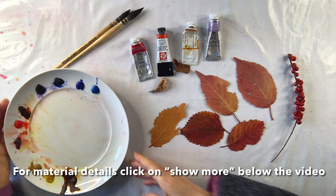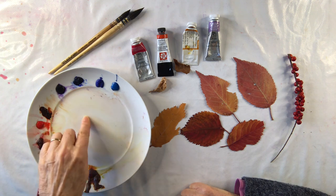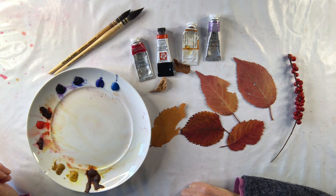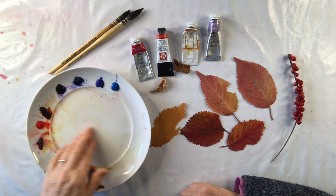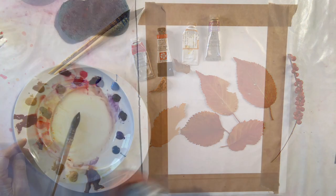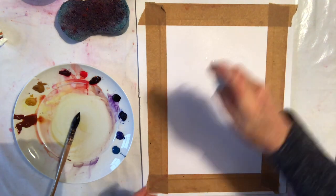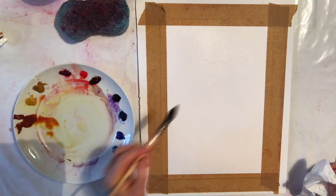I'm using a plate this time. I'm going to mix quite a few colours on my palette and I find that using a white plate like this is easy to use. You just wet the colour and bring it into the centre and mix.